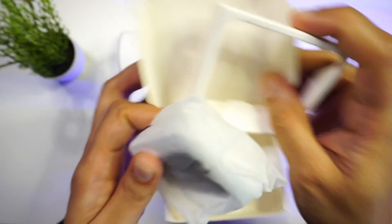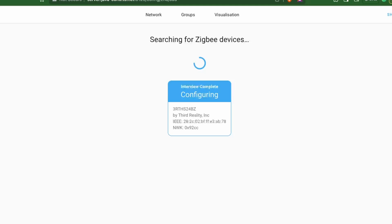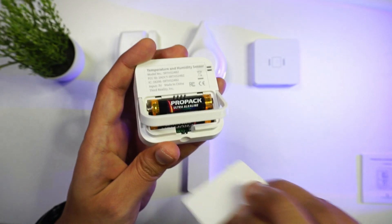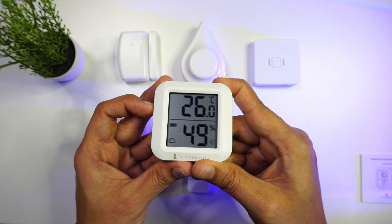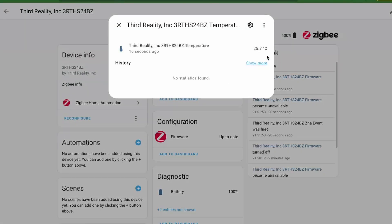Finally, we have a Zigbee-based humidity and temperature sensor. Using this device, you can measure the temperature and humidity inside a room. You can connect it to Home Assistant via Zigbee Home Automation or Zigbee2MQTT. It uses two AAA batteries with a battery life of around one year. You can switch between Fahrenheit and Celsius using a button on the side, and it refreshes data every 20 seconds for the most accurate readings.